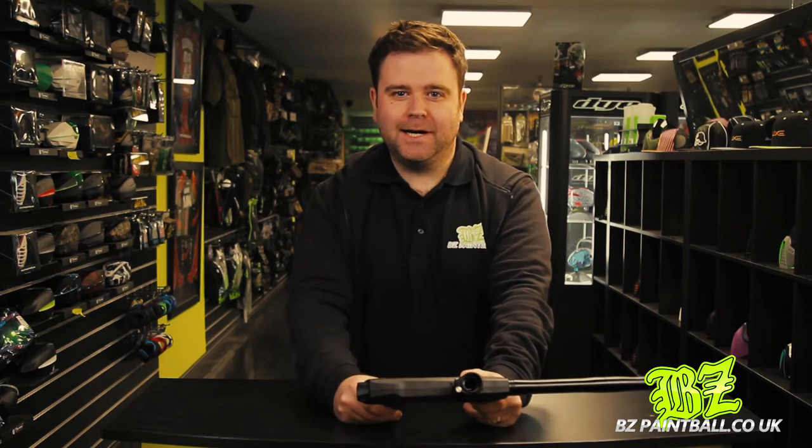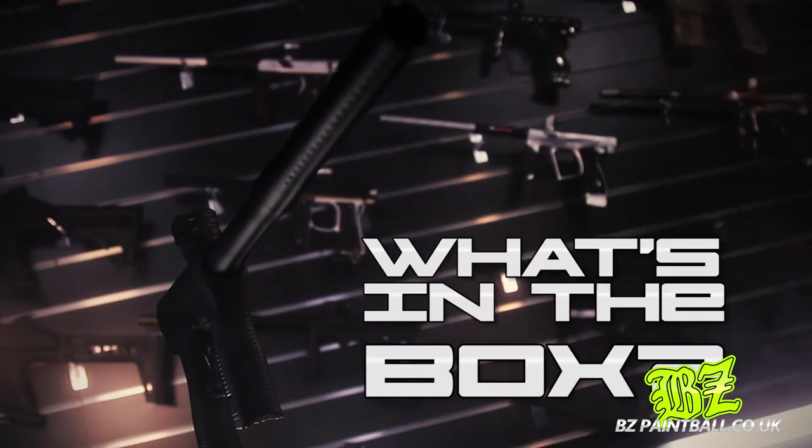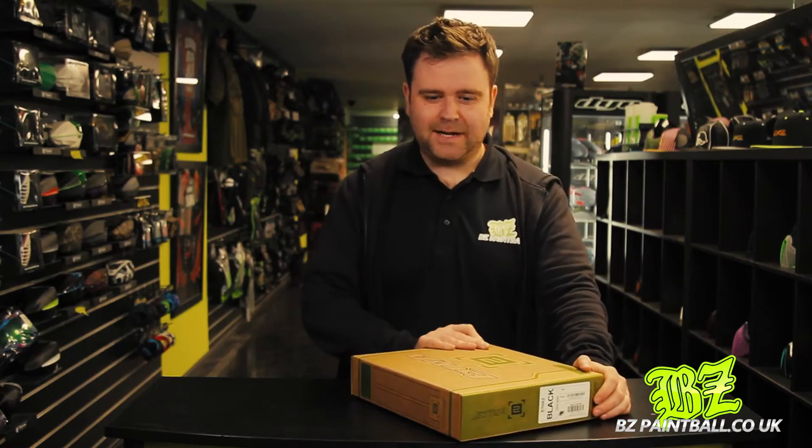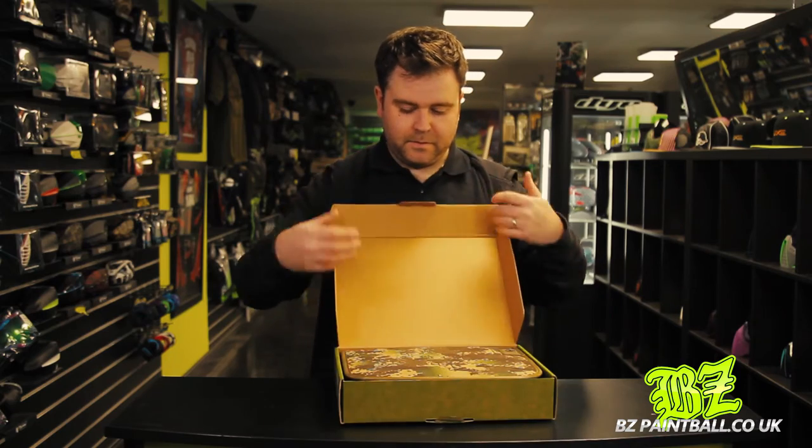Hi guys, it's Neil here from BZ Paintball and today we are going to talk to you about the Ether 2. First of all, let's have a look at what's in the box.